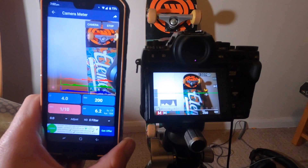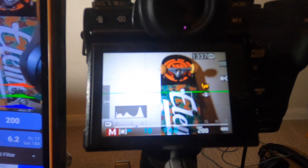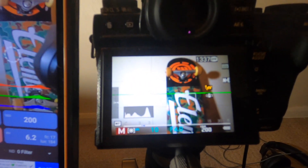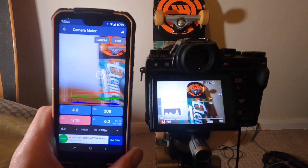The first thing you want to do when you get one of these apps is to make sure it is reading correctly. Between different phones I have had results vary, normally only very slightly, so what you want to do first is to match them up against ideally something like a digital camera. You take a picture with your digital camera, have a look at the settings, take a metered reading with your app and see if they match up.